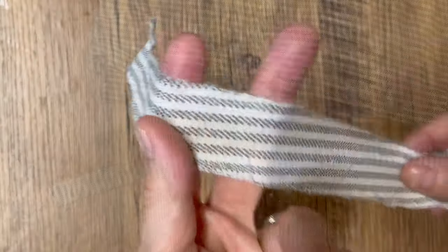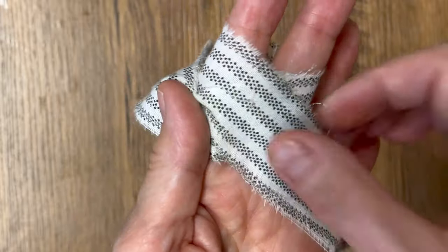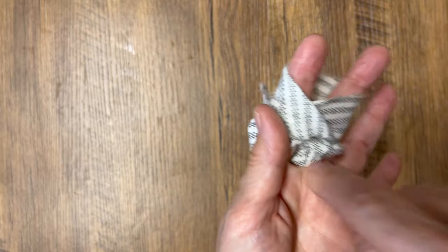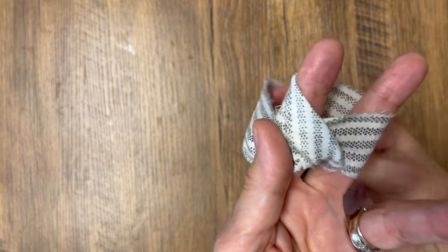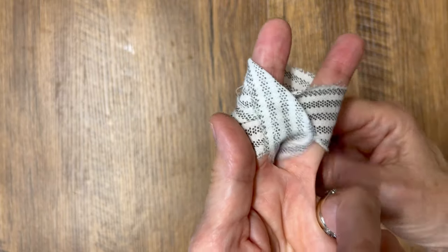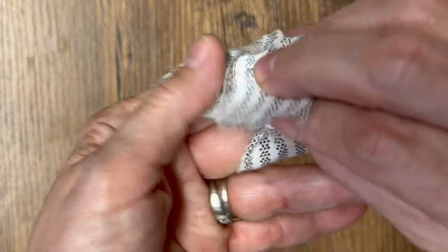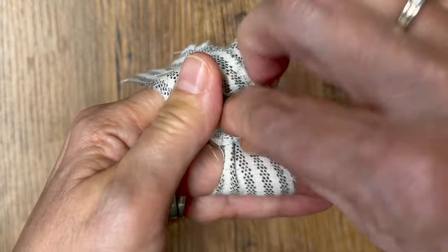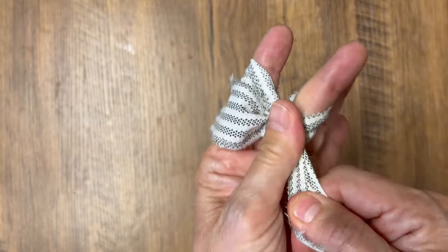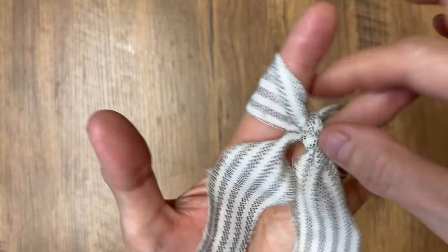I've cut some more strips, and you can also press these with an iron — it makes them lay nicer when you put them together. Wrap it around your two fingers, take that top piece and push it between your two fingers, bring it up through the back, then tuck it through that little pocket we made. Pull it through and tighten it up, and we've created another cute little bow from a scrap piece of fabric.